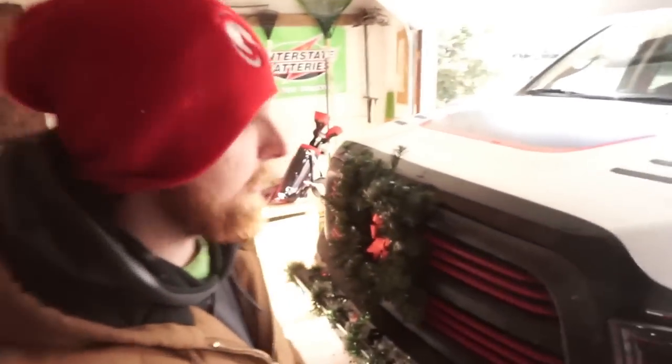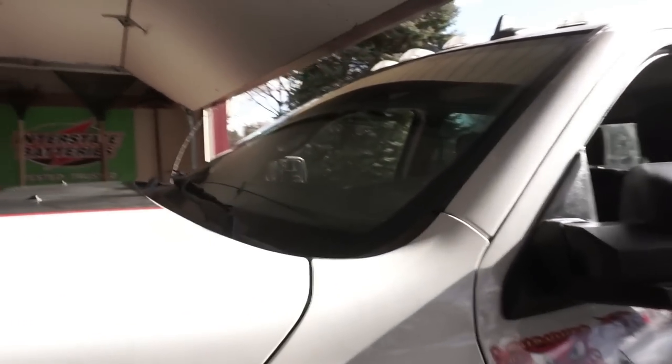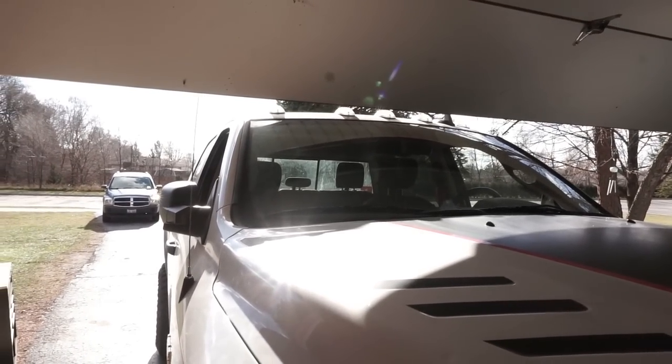Hey, what's up guys, welcome to the video. Today we've got very good information and I'm going to need your help with something. But first, look at this truck — the lifted Power Wagon does not fit in the garage, as I'm sure most of you would have guessed. Pretty sure it would fit stock, maybe by a couple inches, but it definitely doesn't fit lifted. This is a seven-foot garage opening, which is kind of funny.